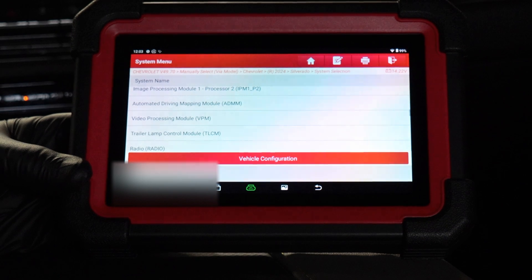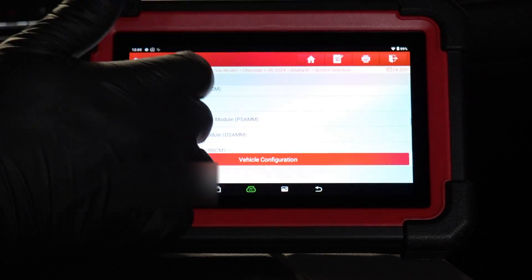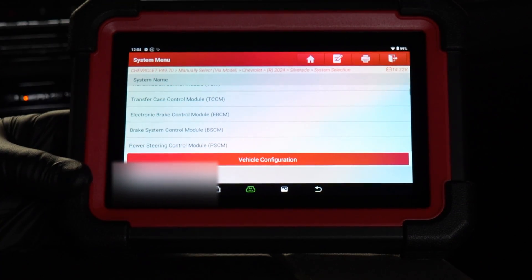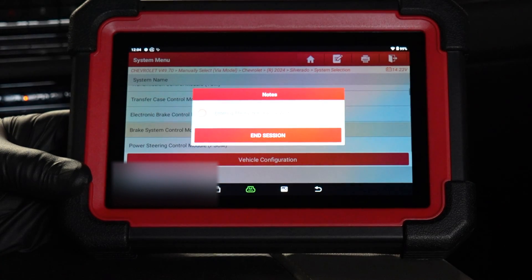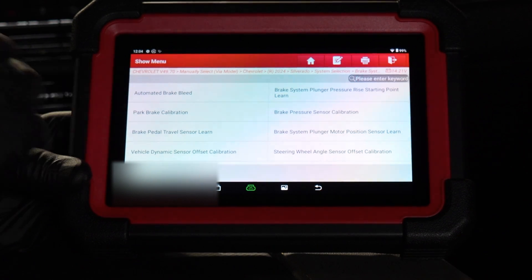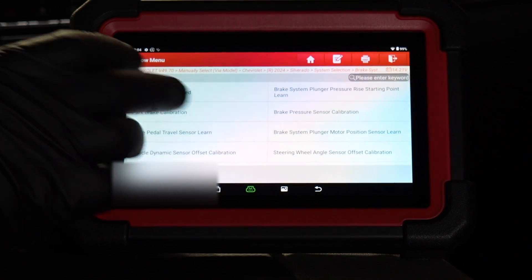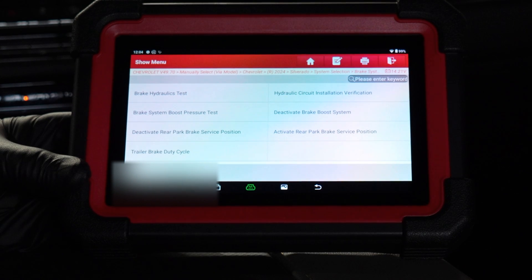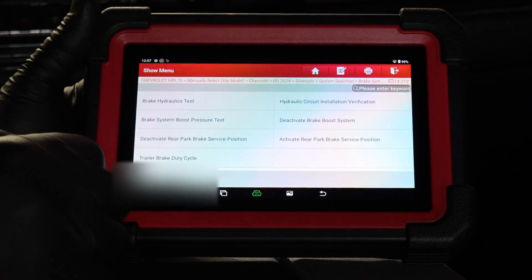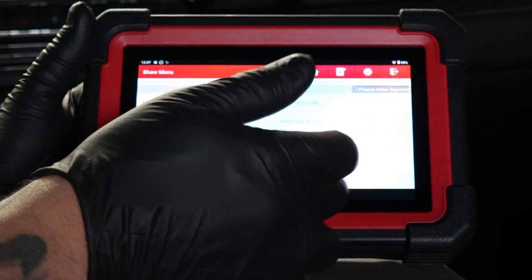A lot of people ask about the parking brake — if you could put it into service mode. Let's go in and see. We've got park brake calibration right there. Automated brake bleed — I like that, but make sure you know what you're doing. Let's do actuation test — we have 'activate rear park brake service position' and 'deactivate rear park brake service position.' So that is in there. You are able to do that. Hopefully that answers those questions.